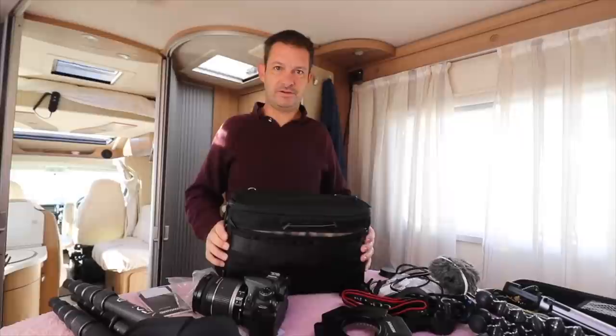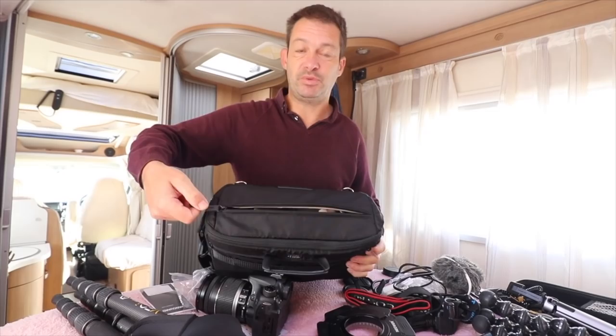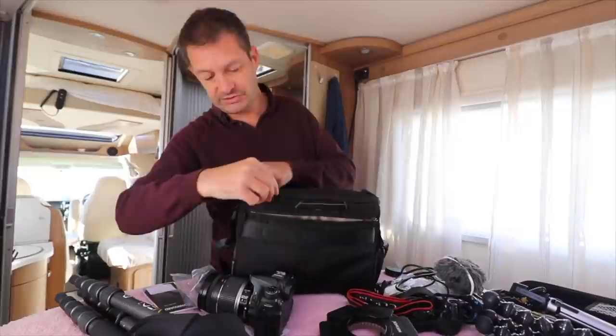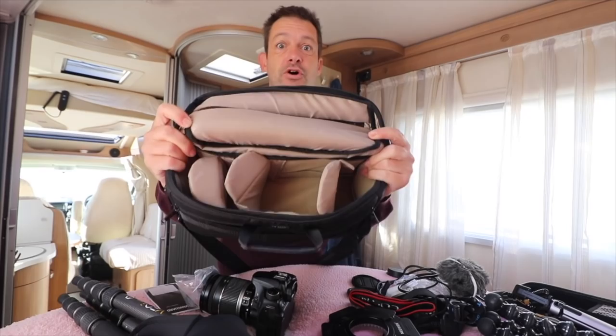The first thing I noticed — I thought it was a bit of a design flaw — the top zipper to get into the compartments should really go to the edge so you can get right into the corners. But then we realized there's also a zip round here so the lid comes properly off and you can get right into it.